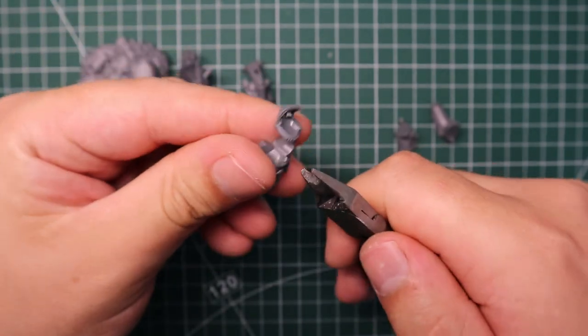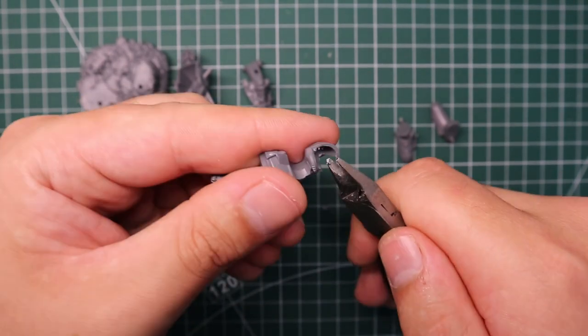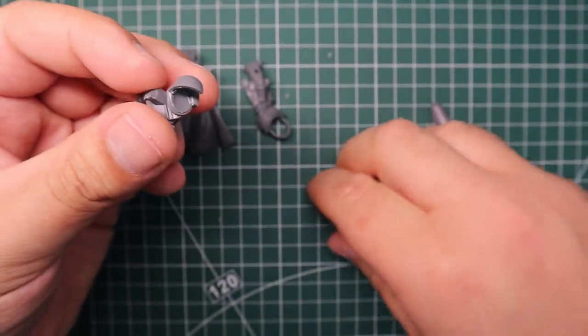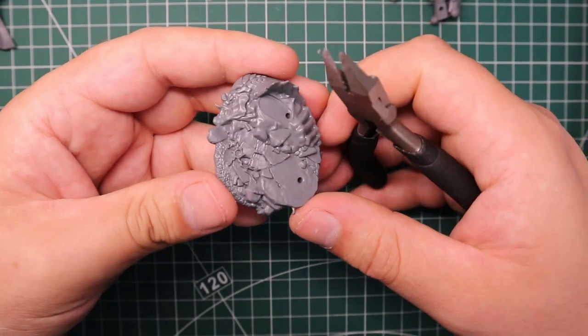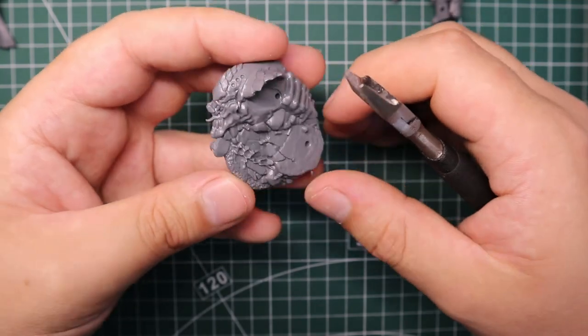One thing I always do with these easy build models that have the pegs is I will trim at least a little bit off, if not just cut it off completely. Particularly the one on the head, because I'm going to be putting in my own head so I don't need this giant peg poking out. Now that I've cleaned the model up and got rid of any pegs I didn't want, I had to sort out the base.